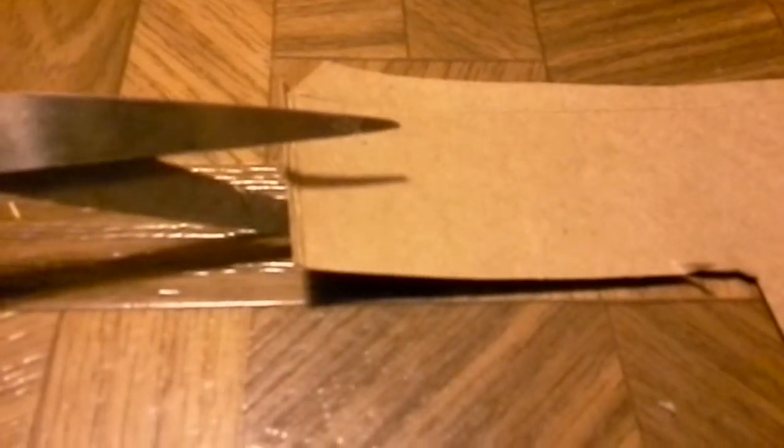Now, get out your paper board and you're going to cut the back part of your chair. When you're cutting your back part, make sure that it's at least half an inch — maybe a little bit more — make it at least an inch tall.